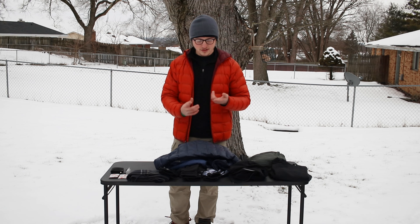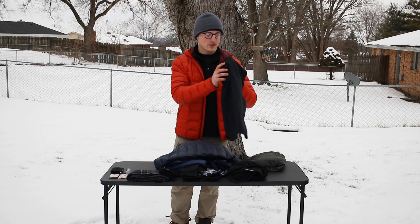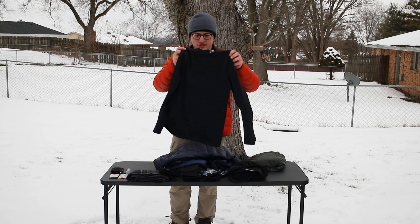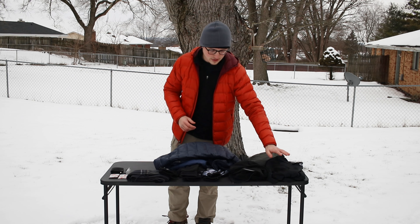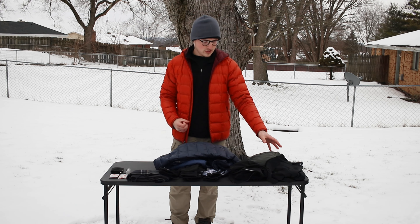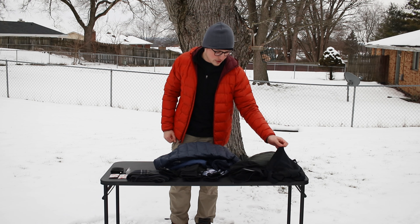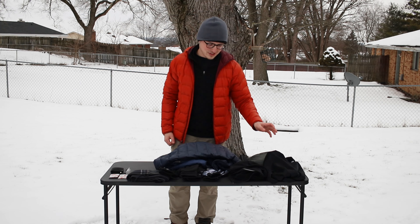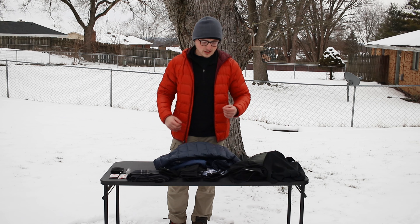Your first layer — the base layer on your torso — is going to be a long-sleeve polyester shirt. In winter I'd recommend something that wraps around your neck a little more and has a thicker density to the fabric itself. That's your foundation for staying warm.